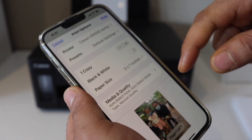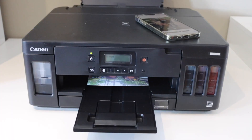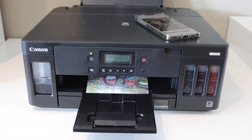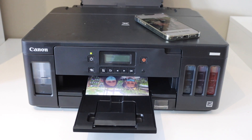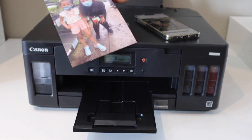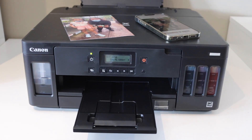You can refresh if you don't see the correct size — just cancel and do it again. Now click on the Print button. Here is the print result. This is how you do AirPrint from your iPhone on a Canon printer. Thanks for watching.